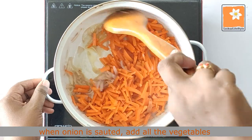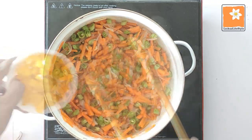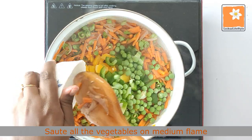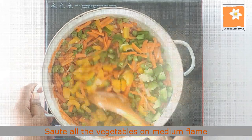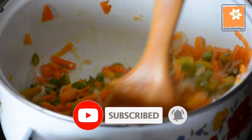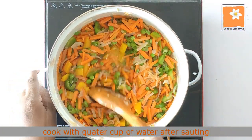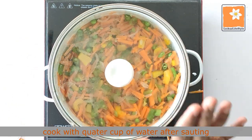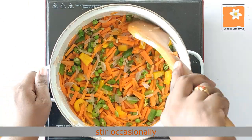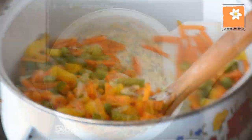I will add the ingredients like carrot, beans, green peas, and capsicum. I will add the oil. I will add 2 tablespoons of ghee for cooking.